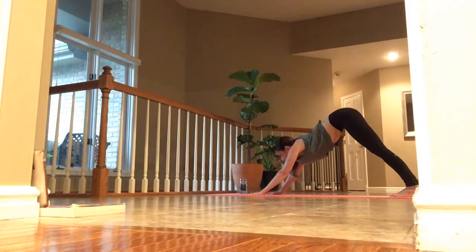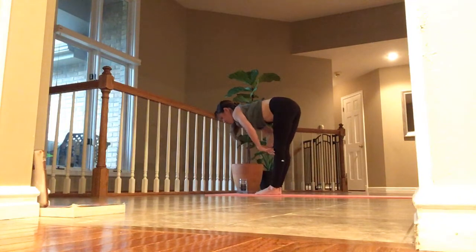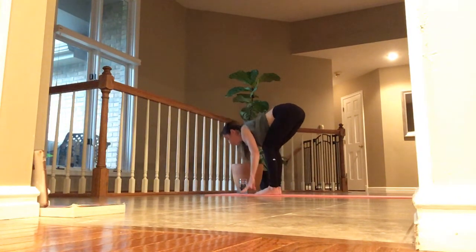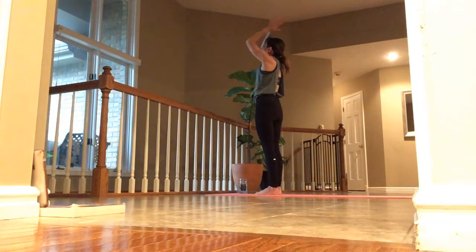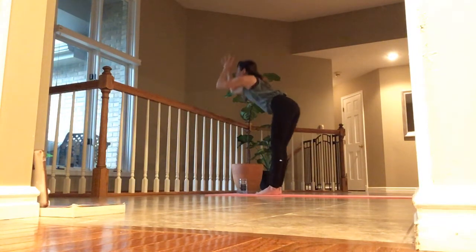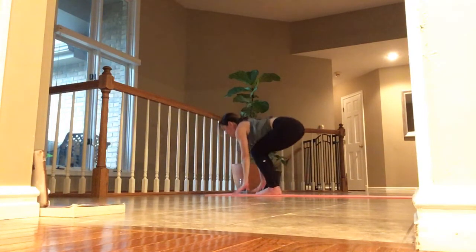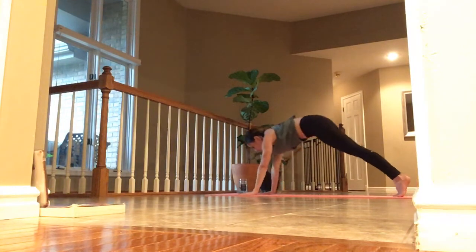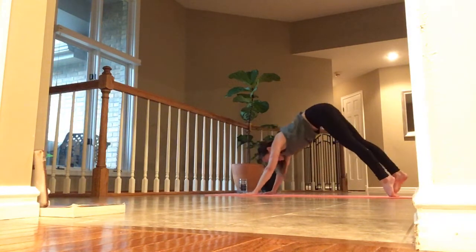Inhale, lift your head. Exhale, walk or jump up. Inhale, lift halfway. Exhale, hold. Inhale, lift up, palms touch. Hands to heart. Exhale and breathe. Inhale. Exhale. Inhale, lift. Exhale, hold. Inhale, lift and lengthen. Exhale, hold. Clean your palms and take it back into your low.